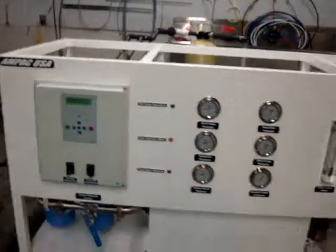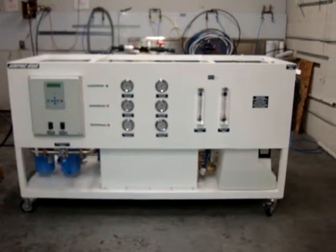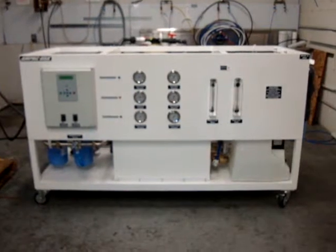And that's the top of the line Ampac USA 6,000 gallons per day seawater desalination system.